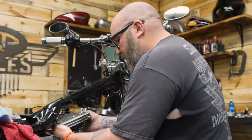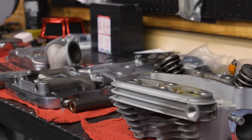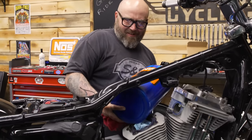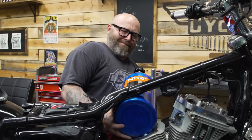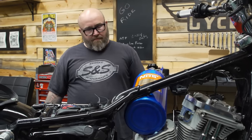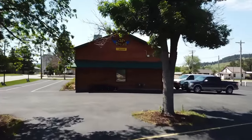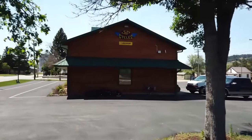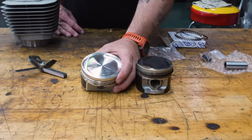They always hit your finger in the same exact spot — you've got to put it in here like this. Tiny 883 piston, old and busted. The new hotness — I'm pretty sure I can see into the future with these.